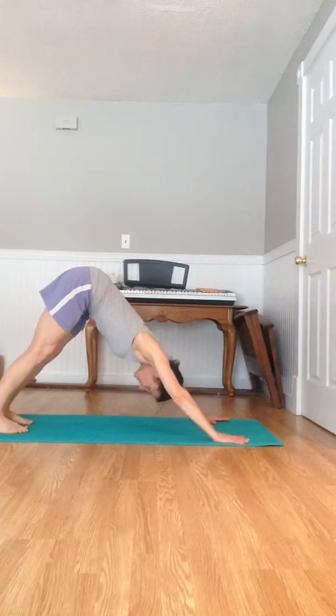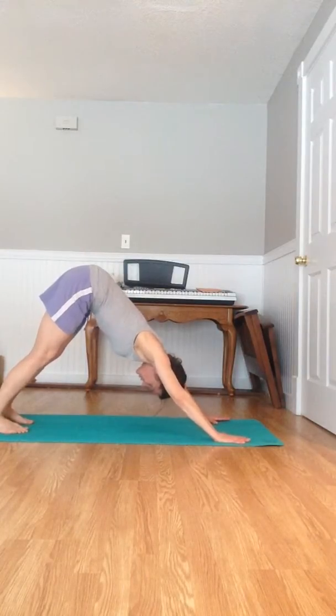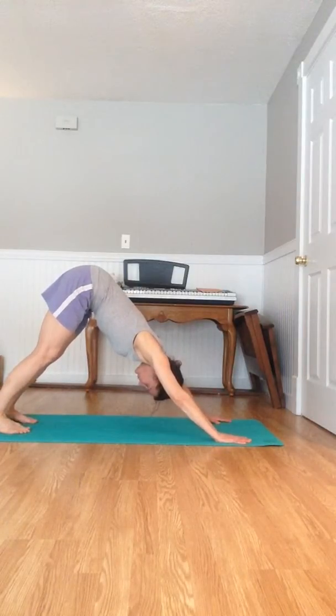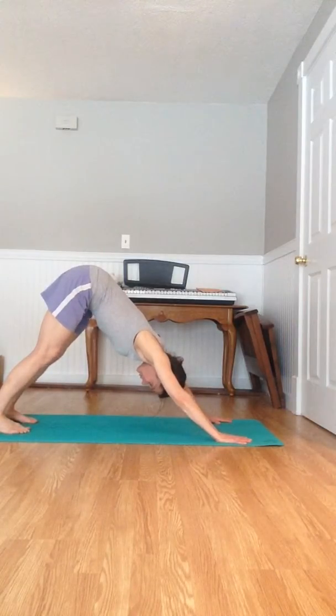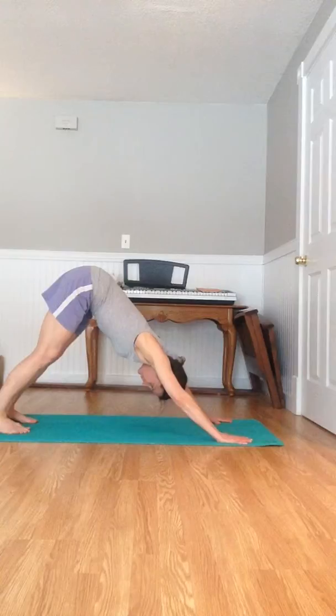You can have bent knees if you need to. Five breaths here, gazes at your nose. So even though I'm talking and breathing differently, when you're doing this you should be doing that nose breathing with the constricted throat.